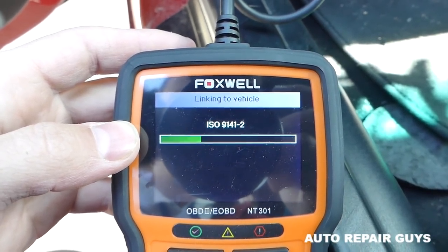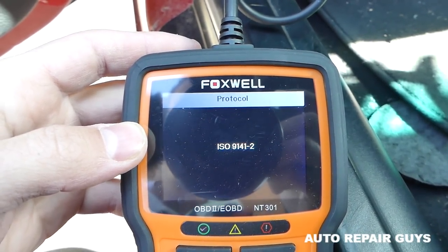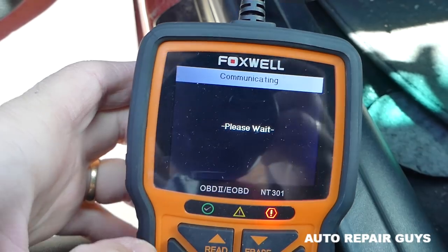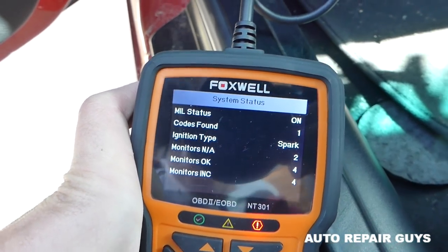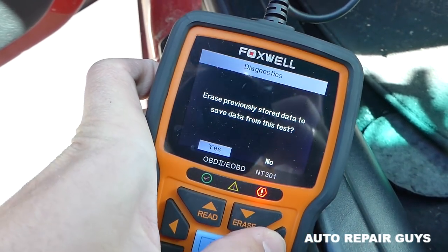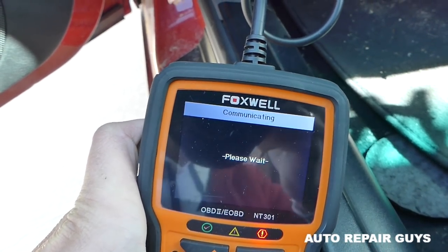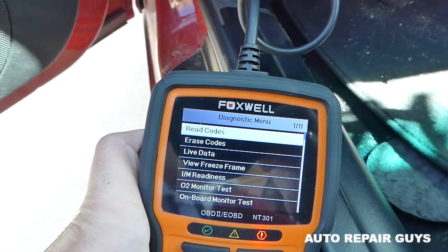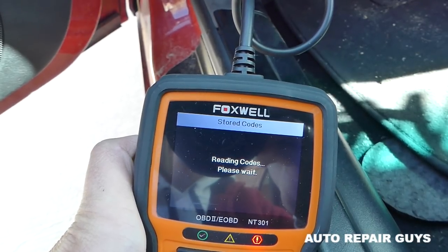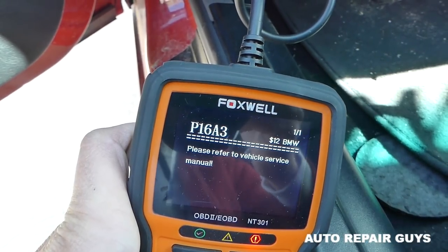It's a little stressful when you put in your battery and the engine light comes on, but usually most of the time it's something simple — you might just need to reset the light. It's almost ready and communicating with the module now. We have only one code found. Let's go to the engine module — that's the engine computer — and read the stored codes.